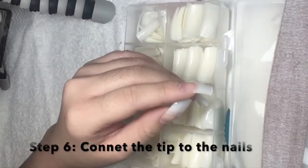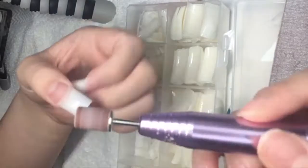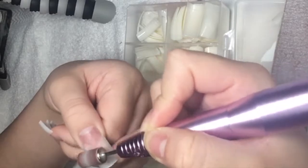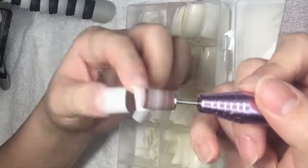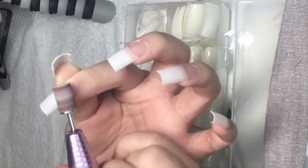Moving on to the next step, I am gonna be using the e-file with this attachment to connect my tips to my fingernails. I just gently use the e-file to connect the tips to my fingernails, and this helps a lot with keeping my nails to last a little longer. I am gonna do that with all of my fingernails.